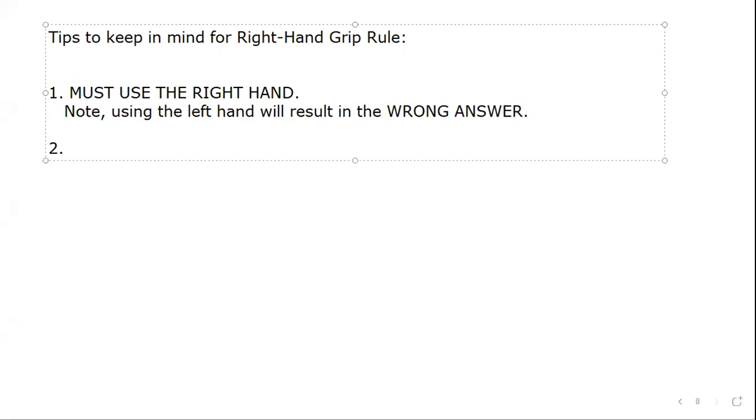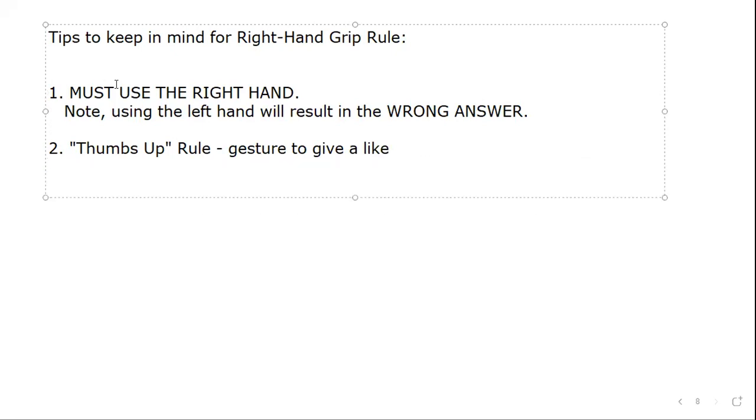Secondly, if you ever forget how to do the right-hand grip rule, you can think of it like a thumbs up. It's not formally called that, but the gesture is basically a thumbs up — it's the gesture you'd use to click a like or say you like something. That's basically how you position your hand.